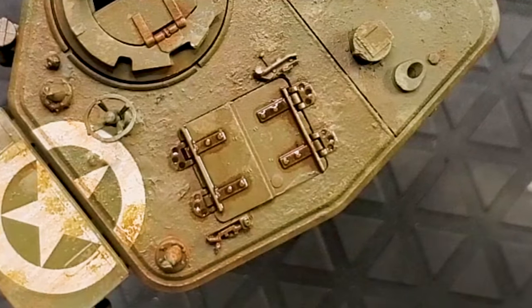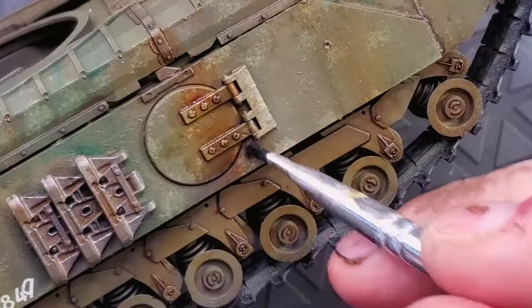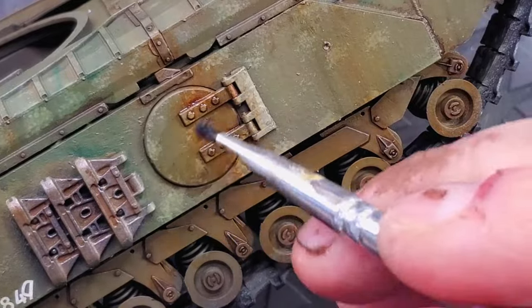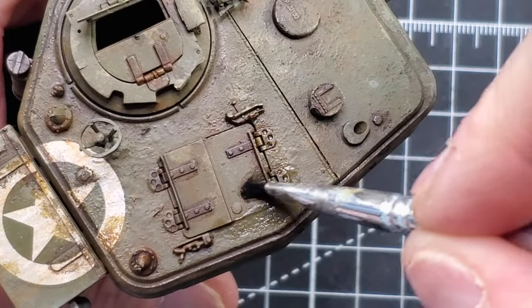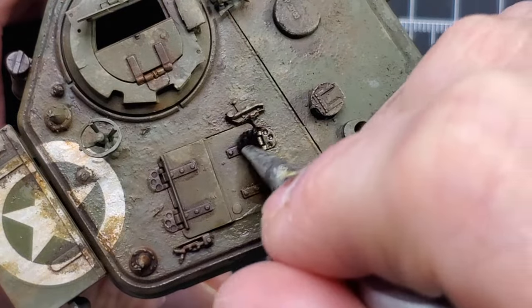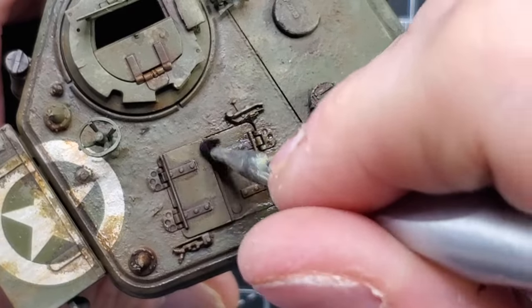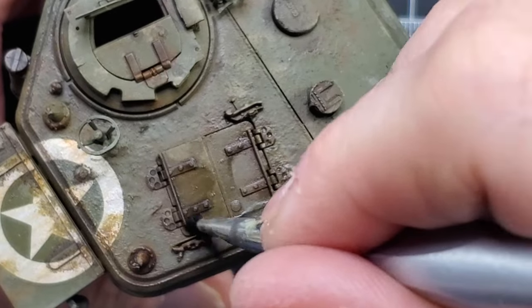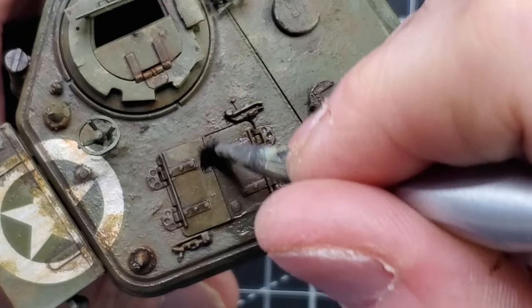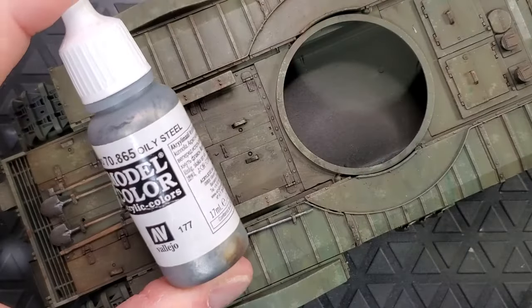If you're just a beginner, just start with a pin wash. That's the one thing you have to perfect before you start chipping and different things like that. The pin wash is super easy. And honestly, the result is already pretty good because it's going to be a darker color on all your recess area. So your tank is going to start to live a little bit and look darker on all the recess area.